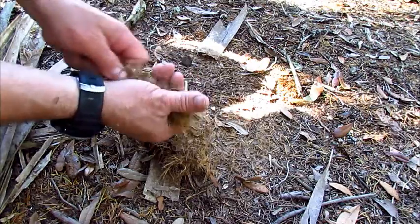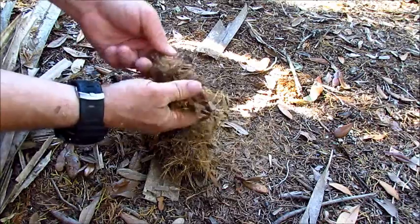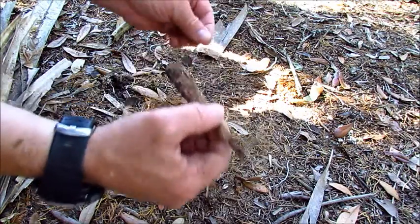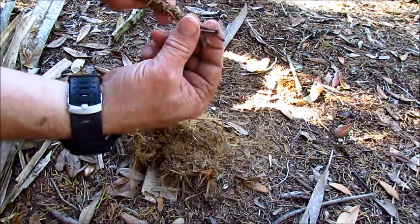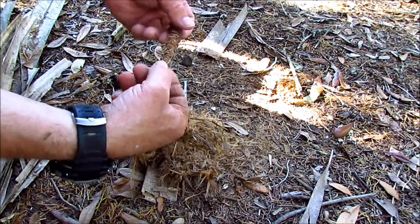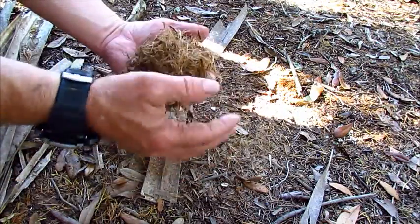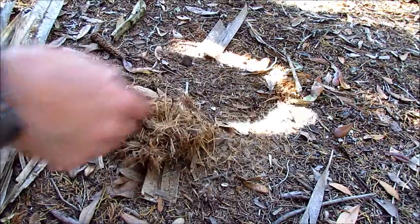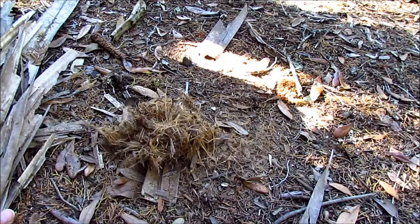Just fluff it up a little bit. It's just an old pine cone, so I figured that would probably help and it seemed like it did. I think that's enough just for my little demonstration. I'm going to take it over here closer to the water so I can just throw it right in if it catches.